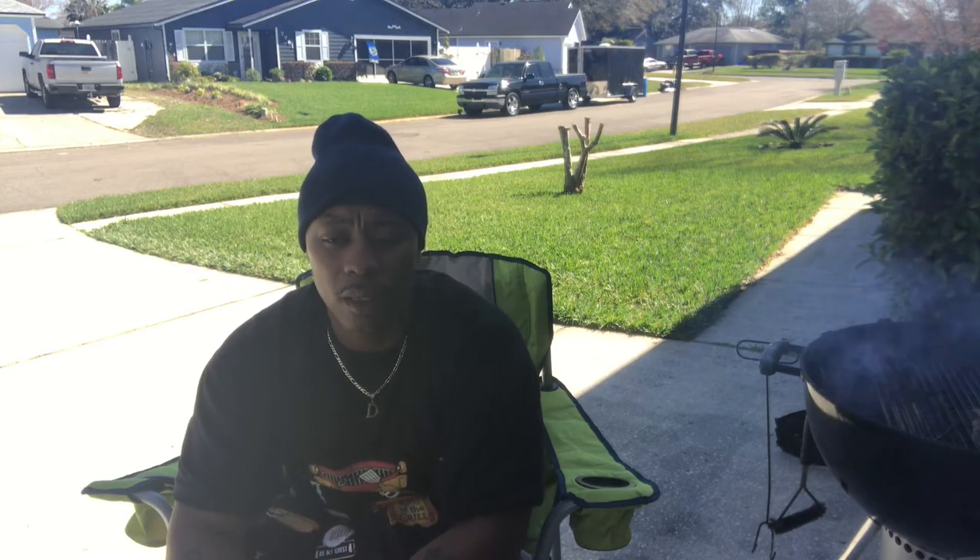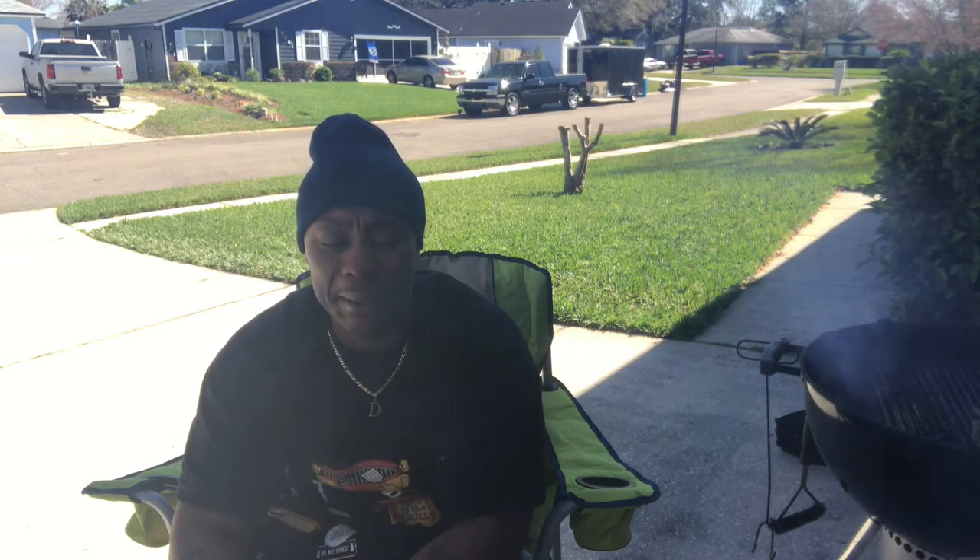The guy was telling me how to cook it — put it in aluminum foil, put it in the oven and all that — but we're gonna keep the smoke rolling, baby. We're gonna try this thing on the grill today.